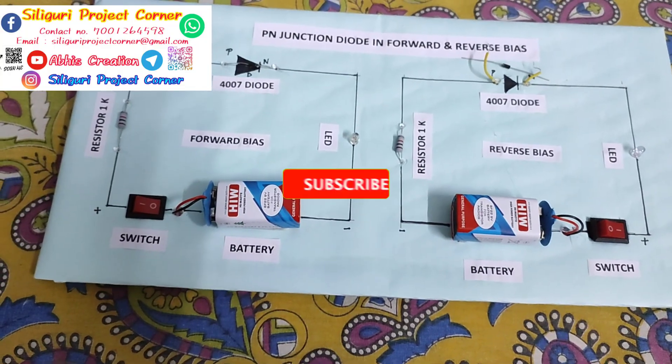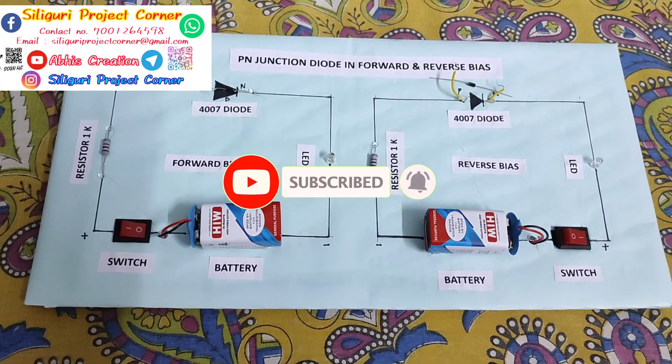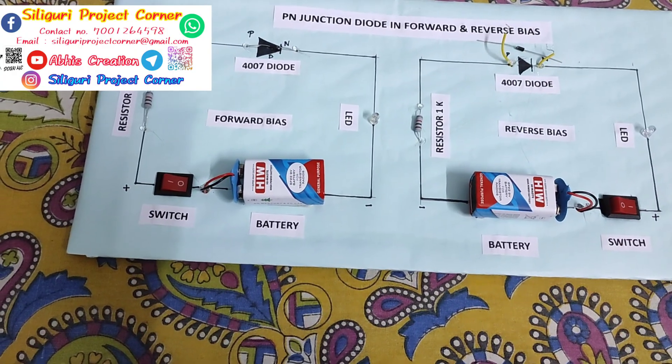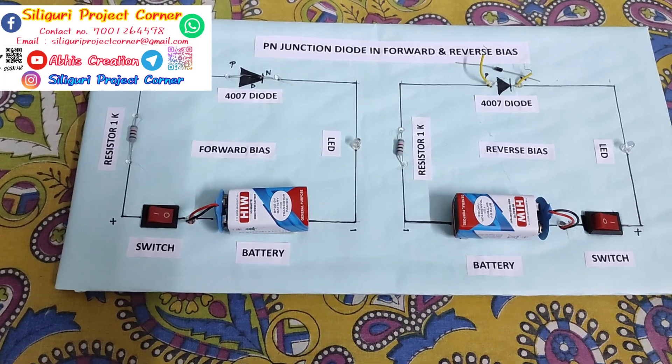I hope you like the project. If you like the project, please like, share and subscribe to my channel. And if you need any type of project, please contact us. We provide all types of projects. If you need any type of physics investigative project, please contact us. Thank you for watching this video. Take care. Bye-bye.